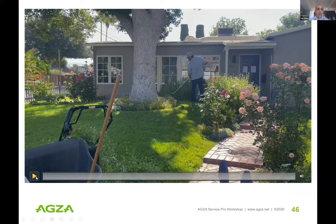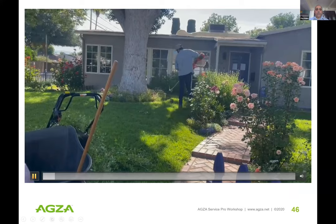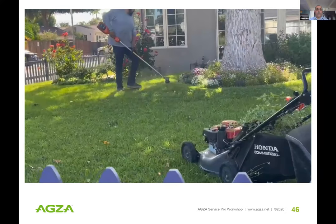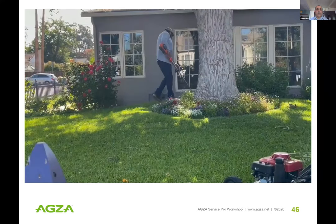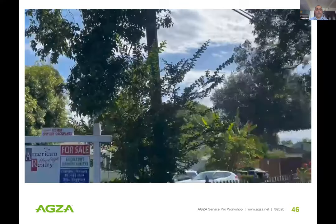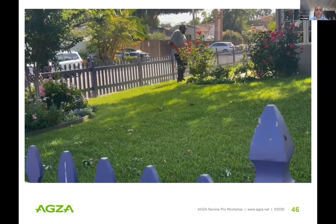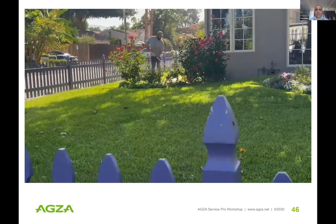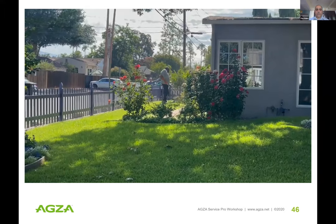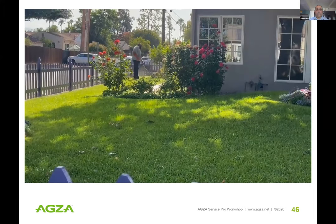Here's a quick video from this morning — shadowing our hardcore maintenance crews in Southern California. You can see Angel using a Husqvarna electric commercial battery-electric line trimmer, and as he moves away from us you can barely hear it. They're integrating and implementing electric tools on their routes — not fully electric yet, but we're getting there.